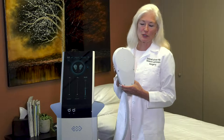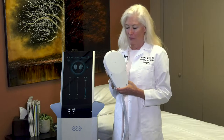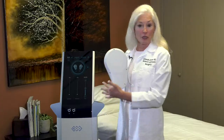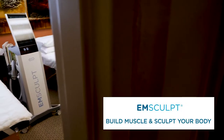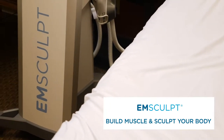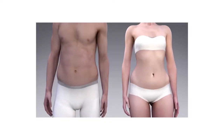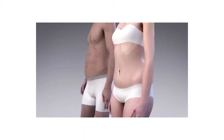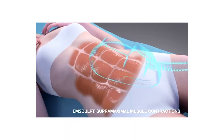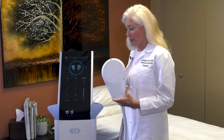My name is Dr. Deborah Wilson. I'm a gynecologist in Scottsdale, Arizona, and I'm very excited to announce a new offering for our Emsculpt machine. We have had great luck using Emsculpt — high-intensity focused electromagnetic energy — to supramaximally contract the muscles and burn fat in the abdomen and thighs, and contract muscles in the buttocks. Now we are introducing arm and calf applicators.